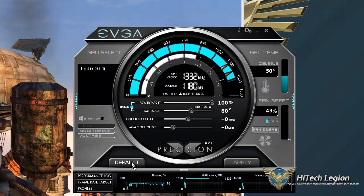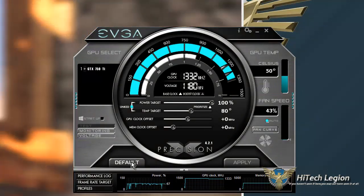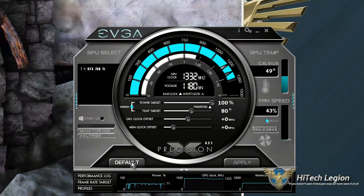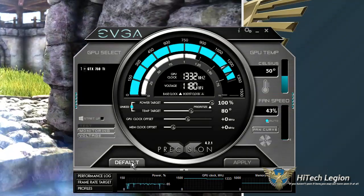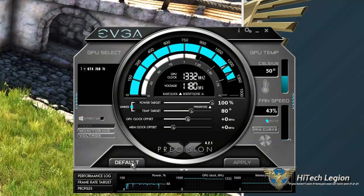You can adjust the fan curve and watch your fan speed and your temperature. Of course, that can be set to Fahrenheit over here in configuration and things like that.